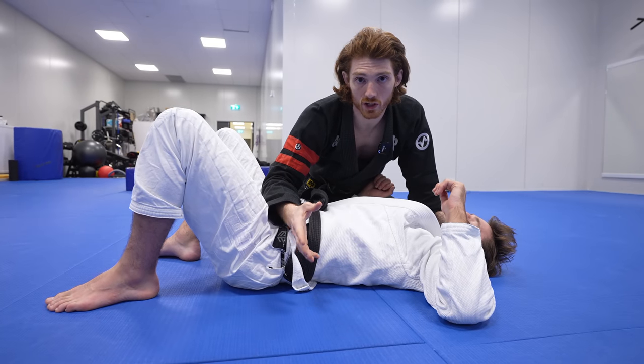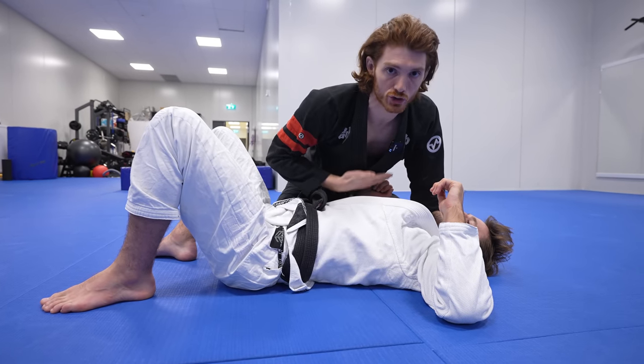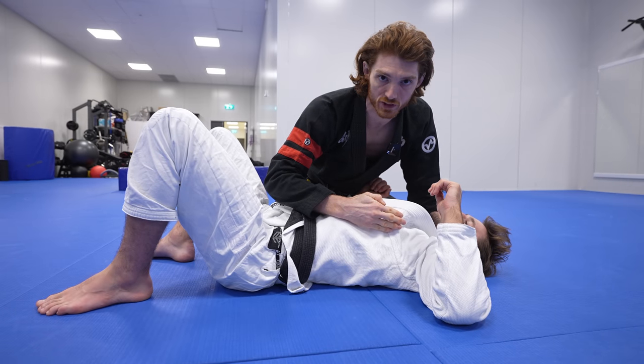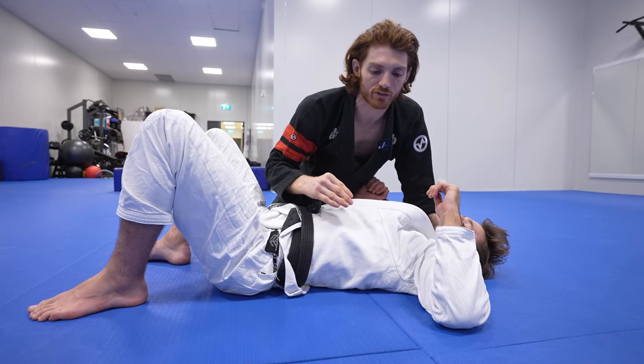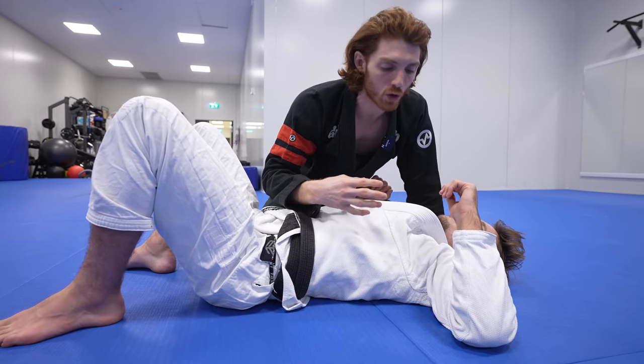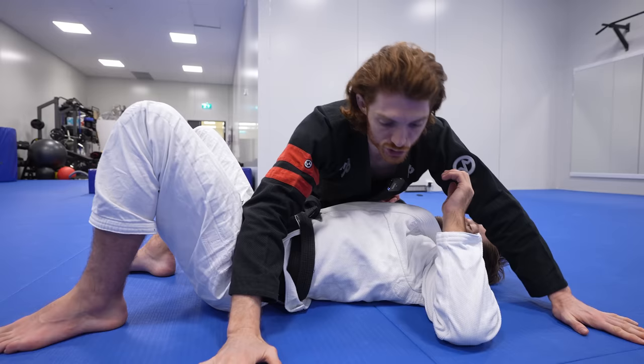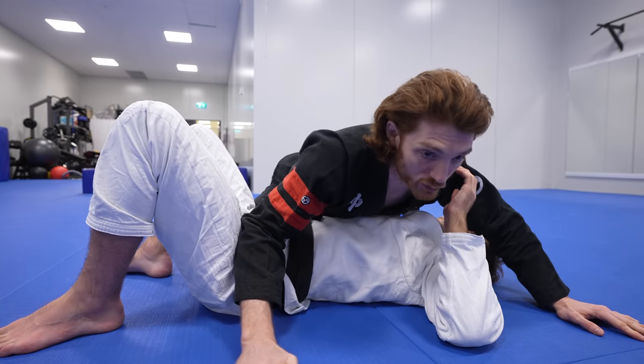Those tools are useful, but the core foundation of controlling your opponent is learning to use your chest pressure to keep his shoulder blades pinned. There are many different variations of how your opponent can escape and how you can control, but all of them involve keeping the shoulder blades on the mat. I'll show this using a chest pressure drill.